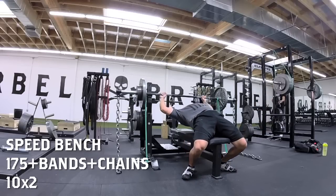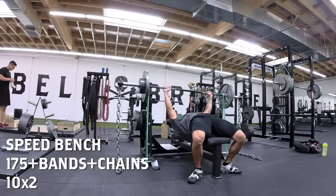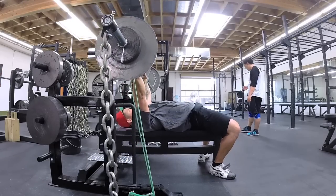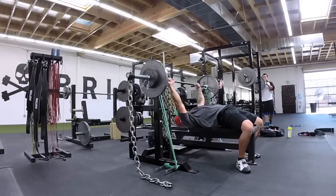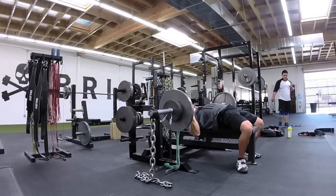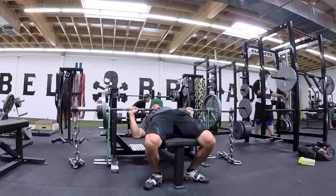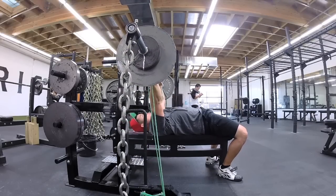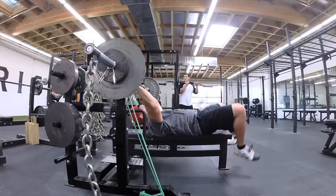Today is speed day for the bench. Can you tell what's different about this picture? If you guessed all these shoes, you're correct. I've been cutting weight and all my leverages are messed up — my arms are smaller, my stomach is smaller, so I don't arch as high. My ass is smaller and I don't get the same leg drive, so I put on all these shoes to correct that and get better leg drive and a better arch, and it's been successful.